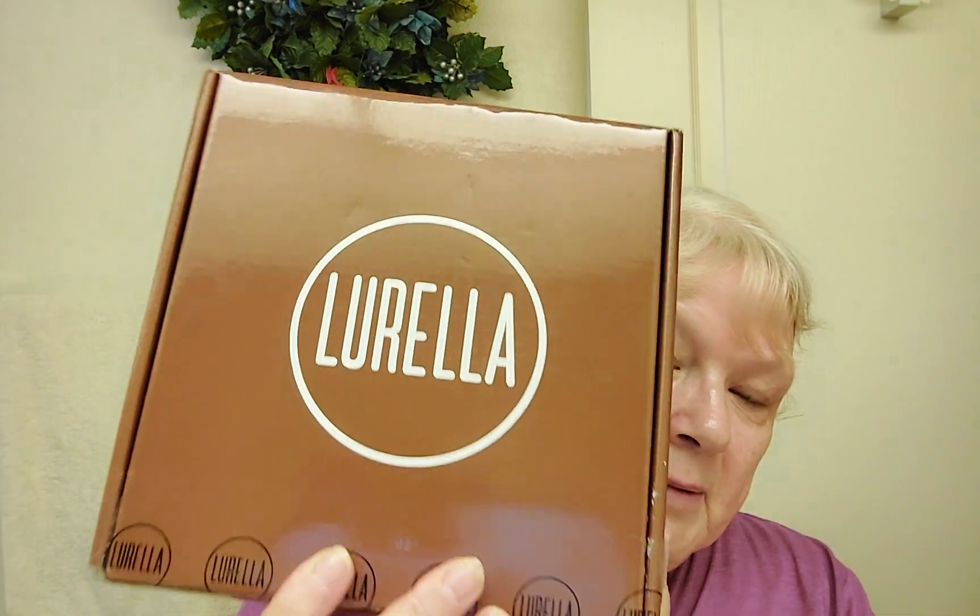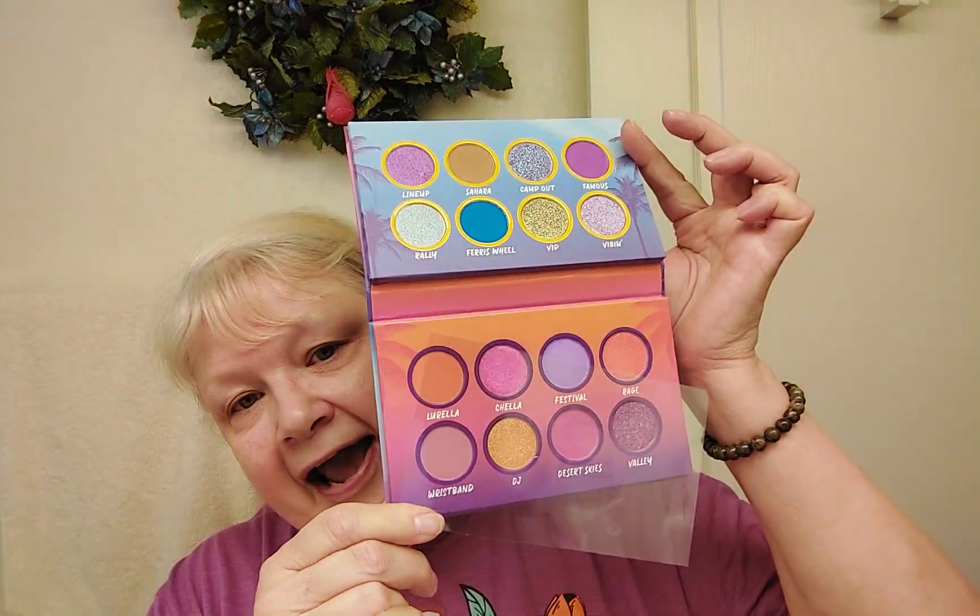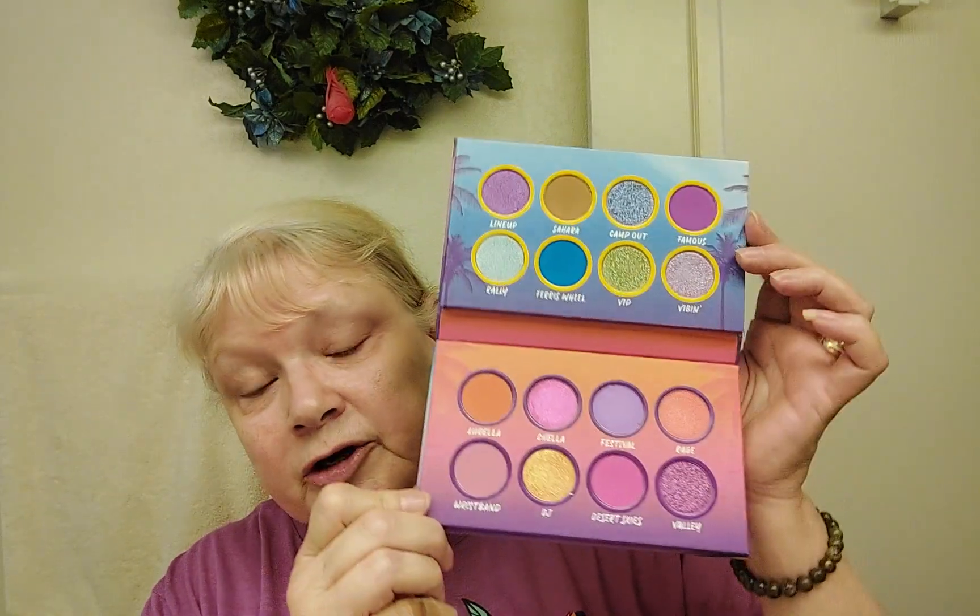Hi everyone, I hope you're all having a fabulous day. Thank you so much for spending some time with Mary and I today as we do a makeup tutorial. We're going to do a pink look today, using some of the products from Lorella — the subscription box that we got. We have some bright pink lipstick and a fabulous palette from them, which is why we thought we would try a pink look.